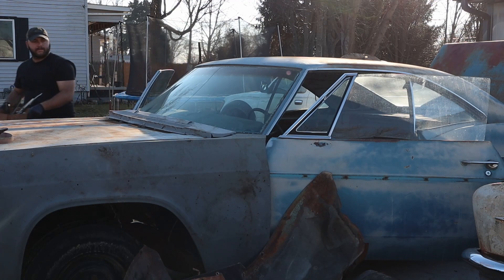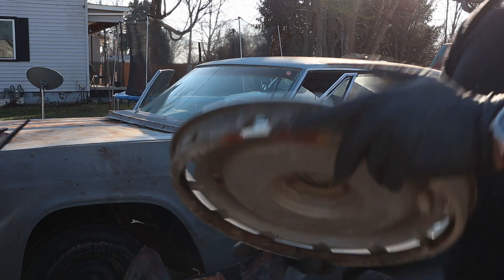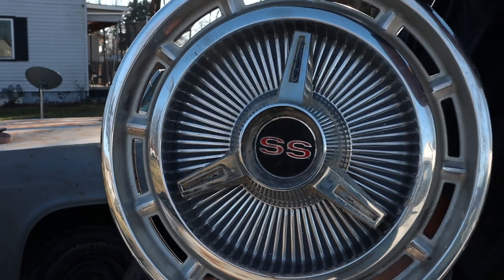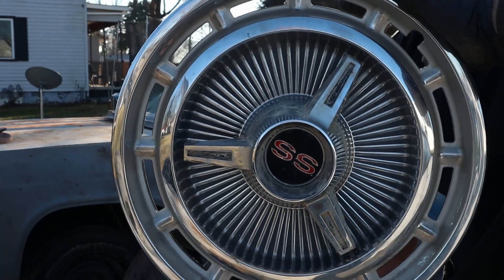Hello everybody. Today we start cleaning up on the roller 67 Chevy Impala. As you can see, we pulled out some pretty cool stuff. These SS hubcaps are going to look awesome on the 66 SS.